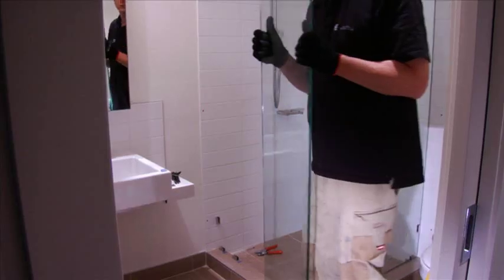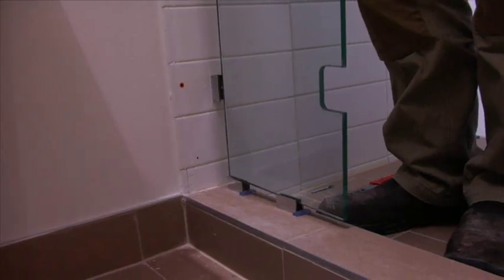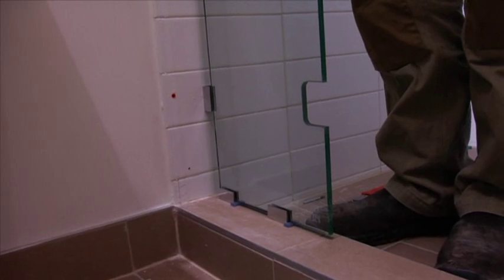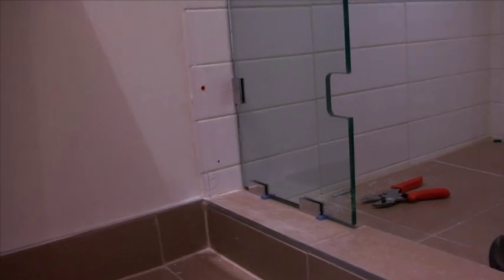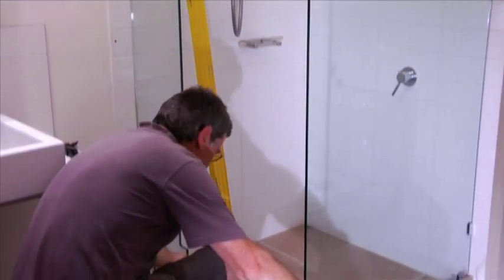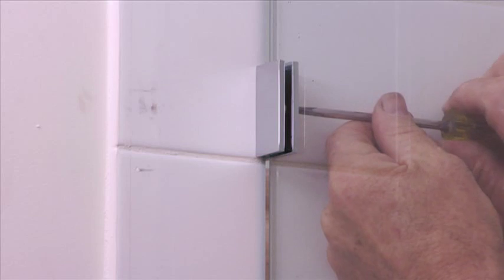Repeat these steps for the hinge panel. Be very careful not to chip the corners of the glass. Measure the width of the door opening — the gap you need to allow for the door opening should be 608mm. Please adjust the hinge panel accordingly to reach this measurement, making sure all panels are level and openings are even. Tighten up the hinge panel clips.